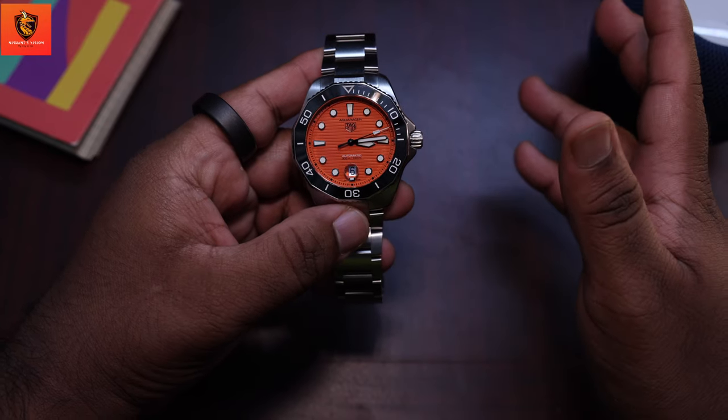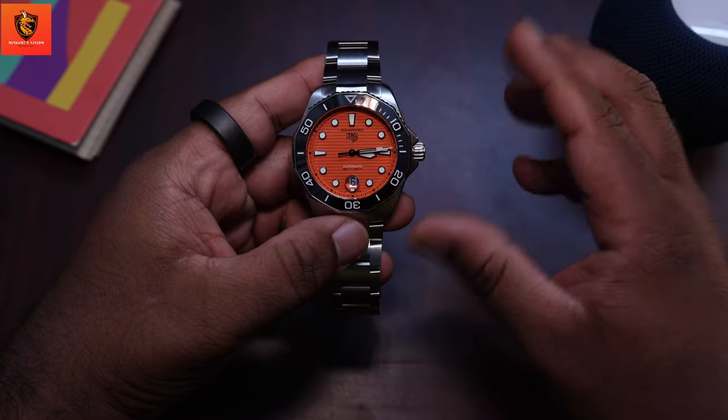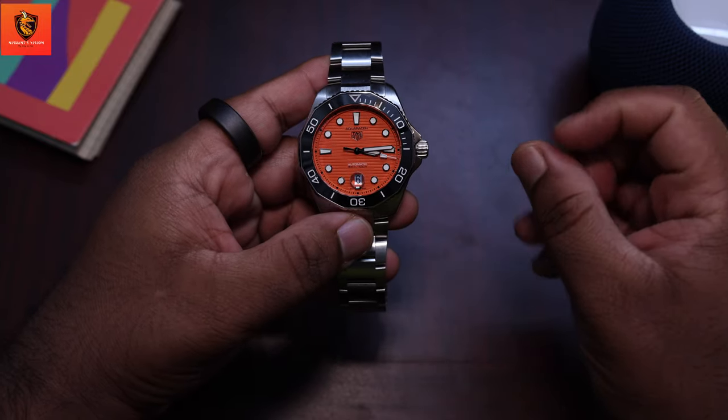The Aquaracer 300 is a modern inspiration of its predecessor with a few new design changes. Is this a watch you need to buy?